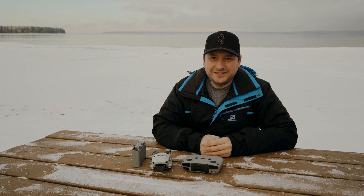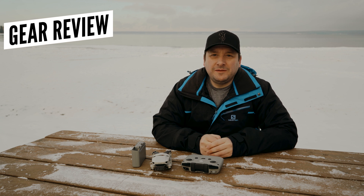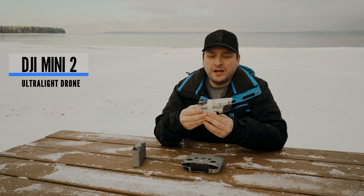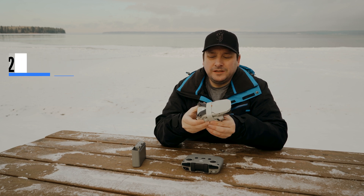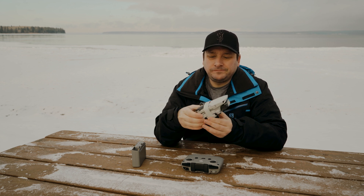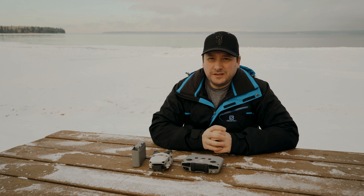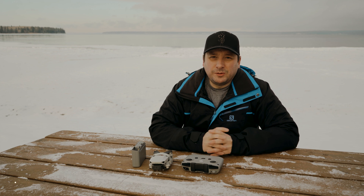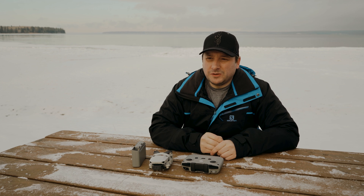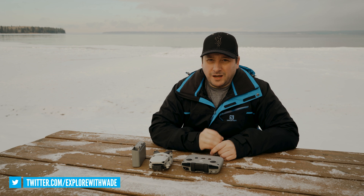Hi everybody, welcome back to the channel. Today I'm going to do a gear review on the new DJI Mini 2 — this is an upgrade for me from the original Mavic Mini. We're going to go through all the features, the improvements over the original, the pros and cons. I want to give you my honest opinion on this — I'm not endorsed or sponsored by DJI, I bought this out of my own money.